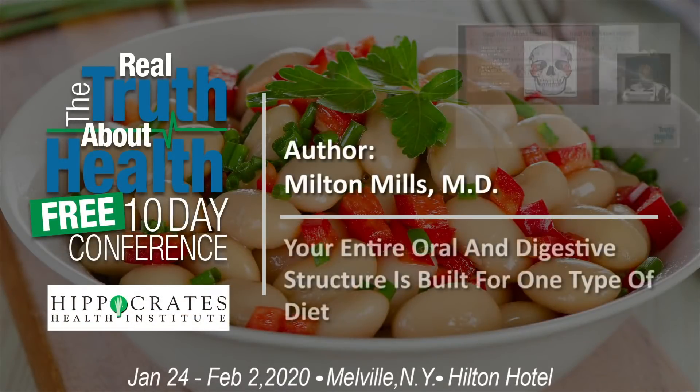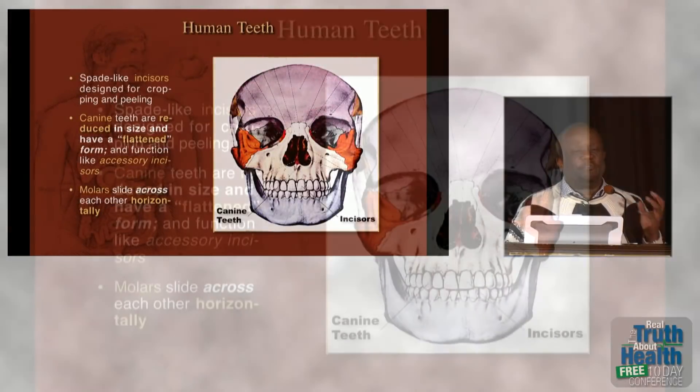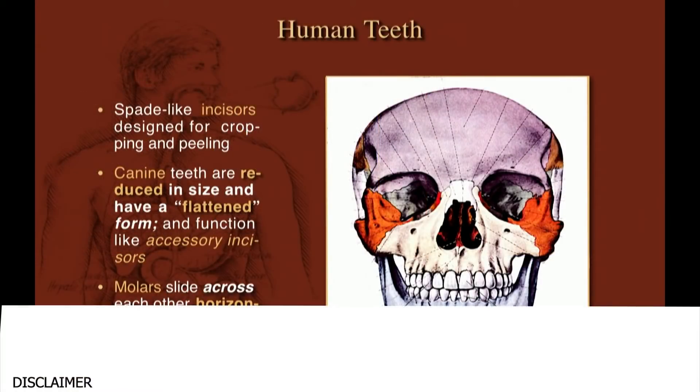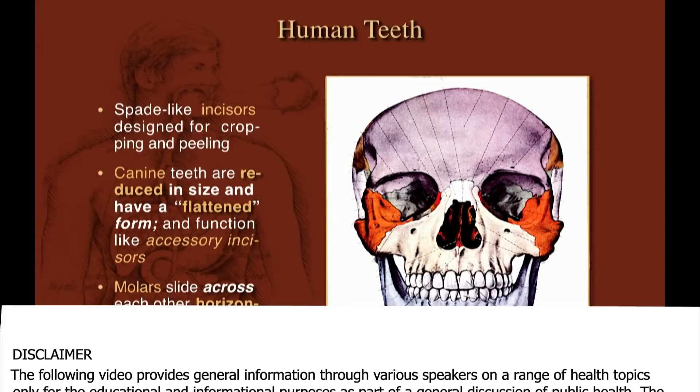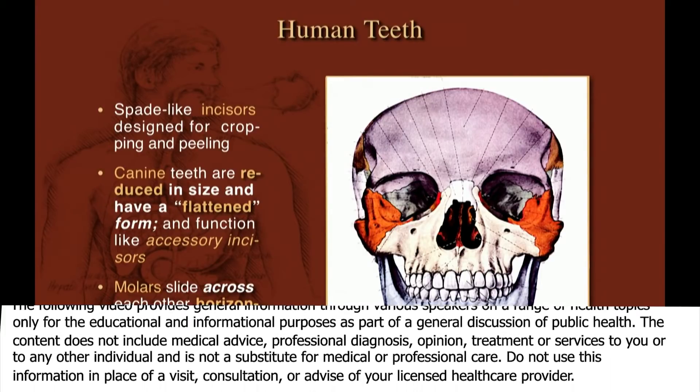When you look at human teeth, our incisors are clearly designed for cropping and peeling fruit. People ask about canines, but human canines have become modified incisors — they're small, they're rounded, they act like incisors. They are useless for ripping open anything other than an envelope.